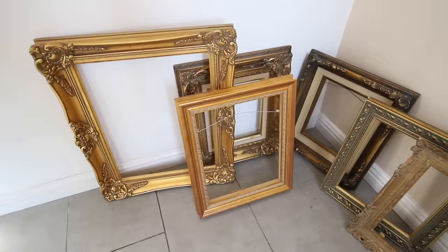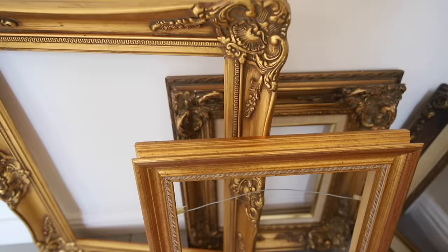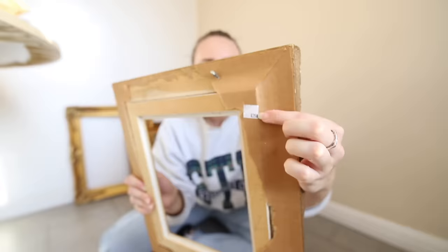A very special decor element I wanted to put into this breakfast nook was a gallery wall. I've been collecting vintage frames — the most I maybe spent on any of them was around $30 for the larger size; I got this one for four bucks from a thrift store in Texas. My mom is an amazing painter. I called her and asked if I could commission her to make me some landscape art for my gallery wall because I wanted it super special. I'm going to roll the clips of me opening them and showing you each and every one.